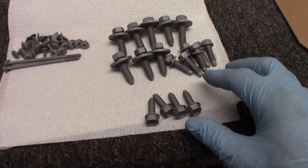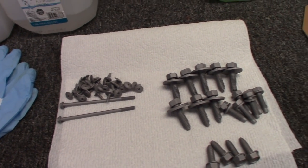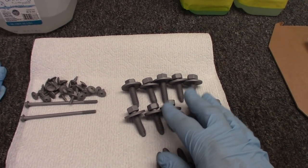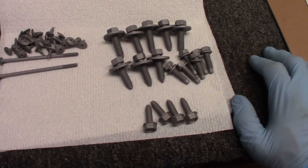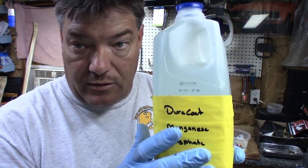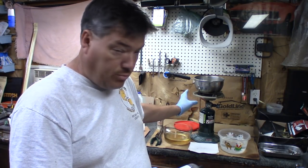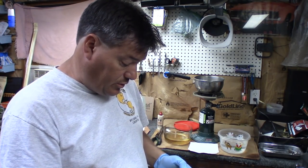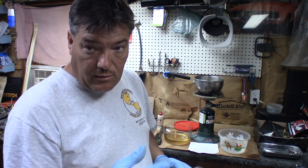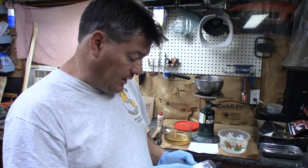I'm going to do these bolts in the Magneze — that's going to be the darker color — and then these here in the zinc, which will be the lighter gray. Duracoat has informed me they have a pre-treatment that will make the Magneze even more black in color — we may try that in the future, but right now we're just trying these two products. For equipment, you'll want a stainless steel pot and a Coleman propane stove. Heat the solution to 180 degrees, submerge the parts for 5 to 15 minutes. They'll fizz like Alka-Seltzer, and as they finish up the fizz will die down. The solution is reusable.